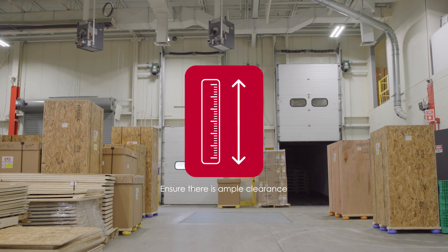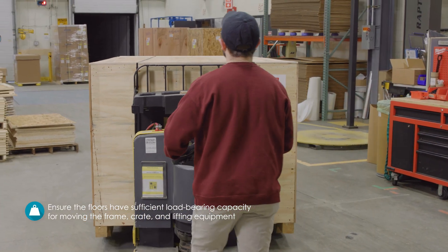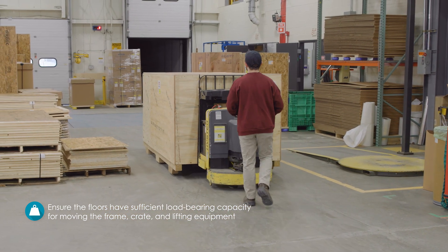Be sure to check with your facilities team to ensure there is ample clearance and that the floors have sufficient load-bearing capacity for moving the frame, crate, and lifting equipment from receiving to the final location.